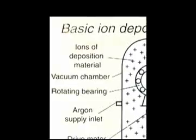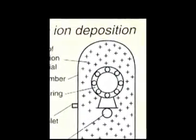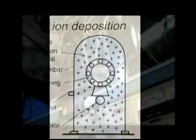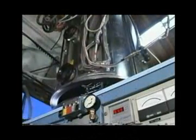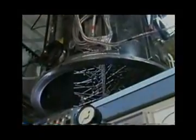Deposition material in ion form is subjected to high voltage in a vacuum chamber, causing intermolecular adhesion to the substrate. The substrate in this case is a ball bearing of the proper cage configuration and design, mounted and rotating inside the chamber.